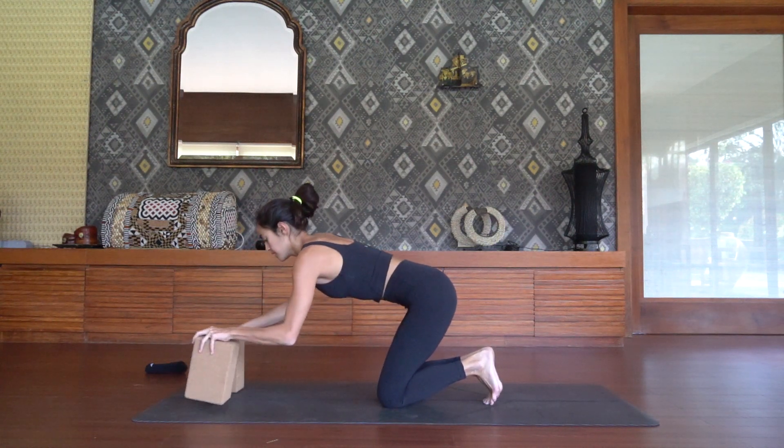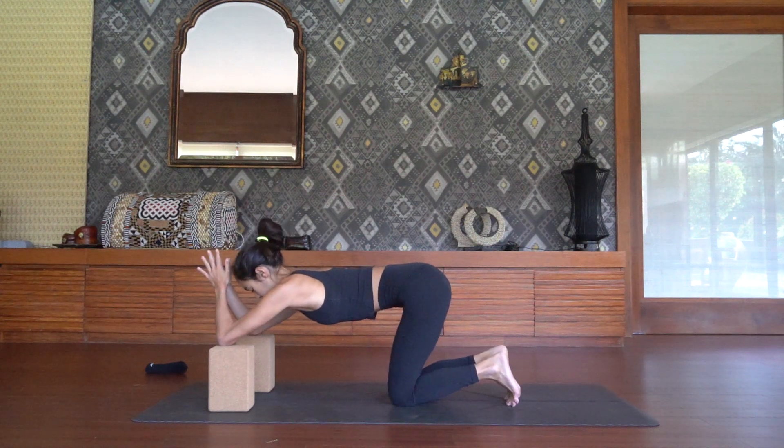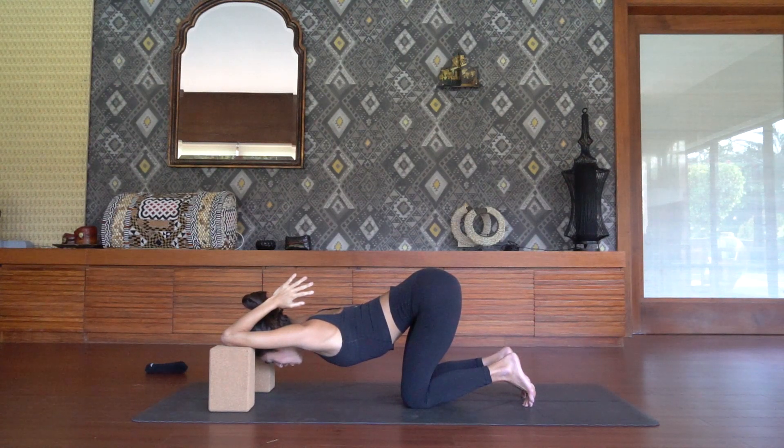Walk your elbows onto the blocks, knees underneath the hips, and drop your chest down towards the earth. Hands can be in prayer or any position you find comfortable. We always want to open up the shoulders before any kind of handstand work and press handstand work. Throughout this practice, we are going to ebb and flow through dynamic movement and these moments of calm. We'll linger here for five long breaths.